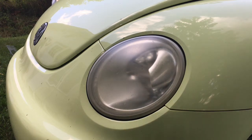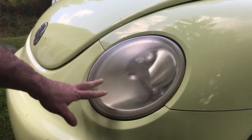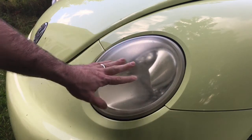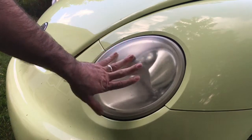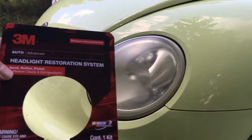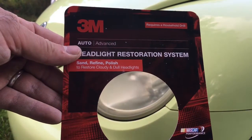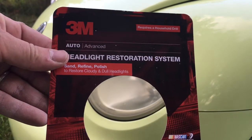In this video I'm going to show you how to use a headlight restoration kit to get the headlights looking a little bit better. You can see it's a little bit yellow, it's damaged from the sun, and you just can't see through it very well. It prohibits the light coming through and makes your headlights a little bit dimmer. Today I got this headlight restoration system — it's a 3M Advanced.